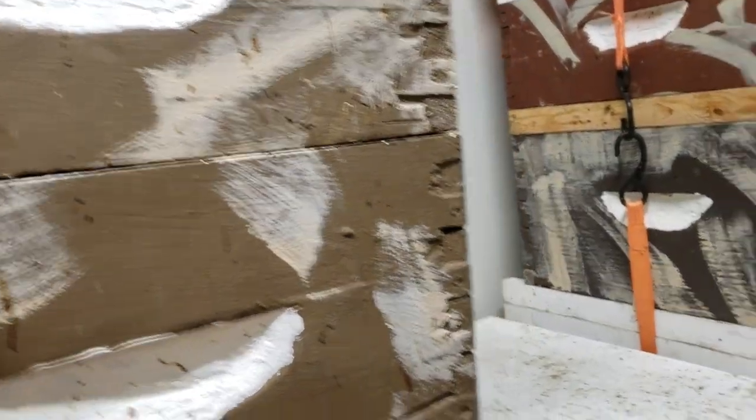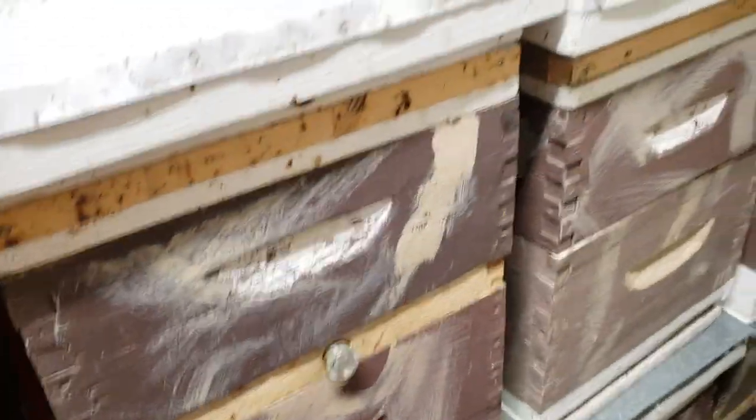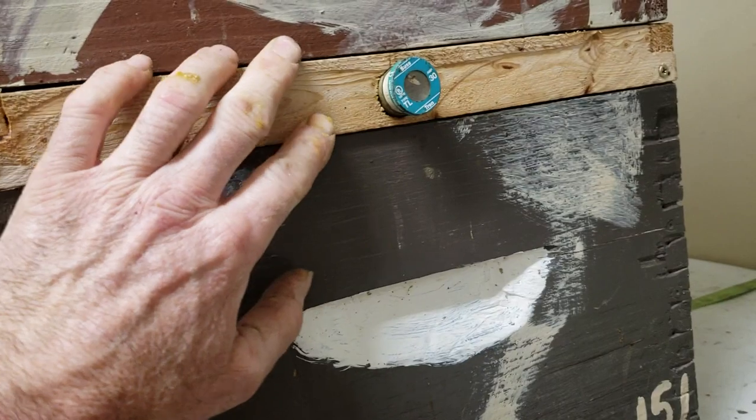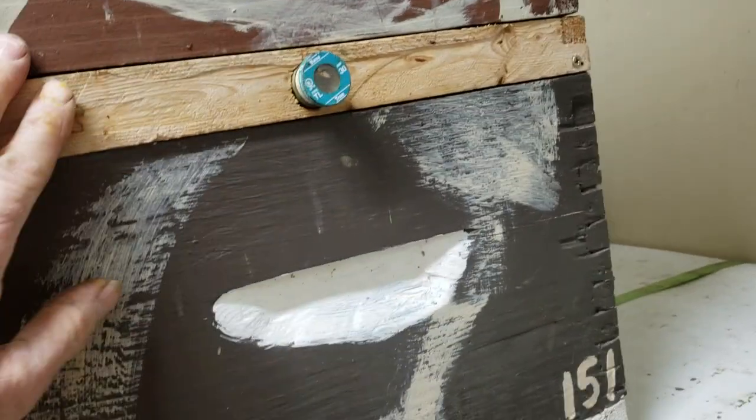Here it is March, and I've started removing shims, because the bees will fill this space with wax and comb if you don't remove these shims right away.